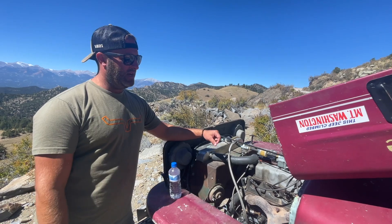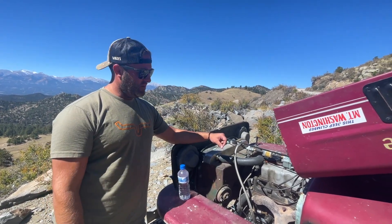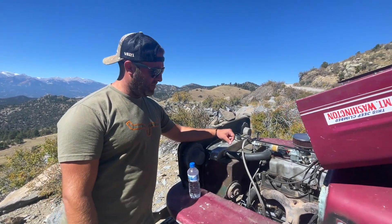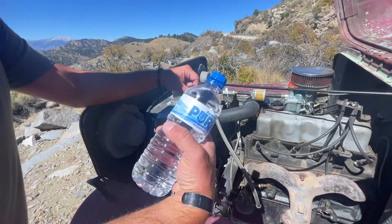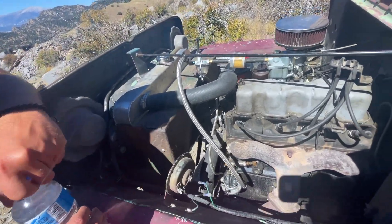We're going to talk about Vapor Lock today — it's a real thing. It happens a lot in these flat fenders, L-heads or F-heads. We saw it a lot on the trail yesterday. We're going to show you guys a couple tricks and things that we learned about Vapor Lock. Always carry water with you because usually with just some water, quite easily, you can get rid of your Vapor Lock.